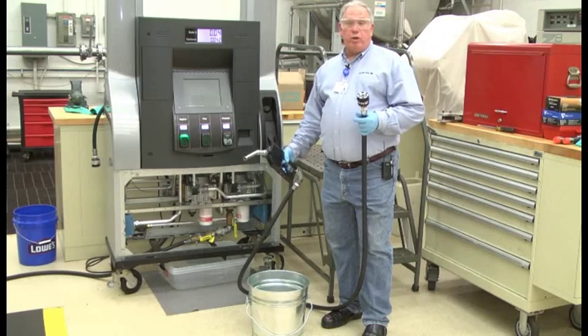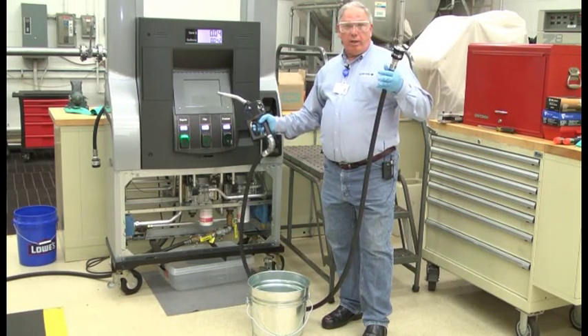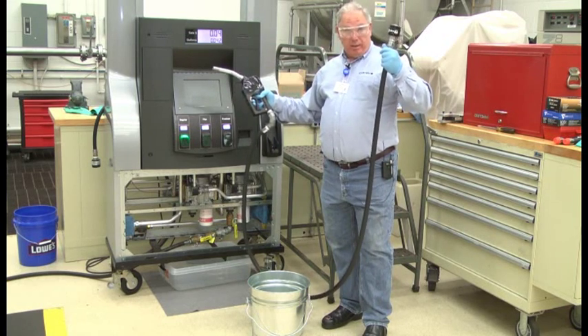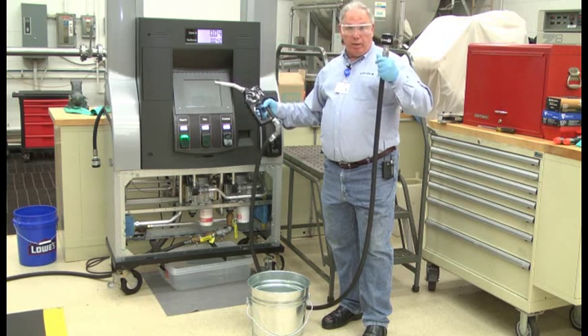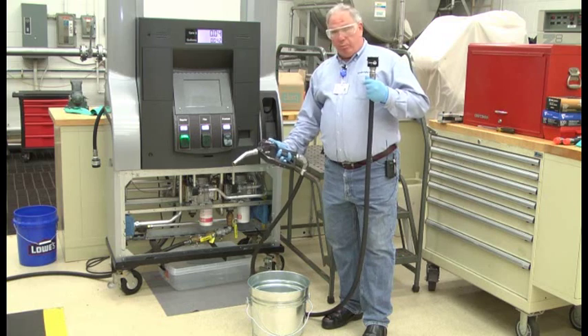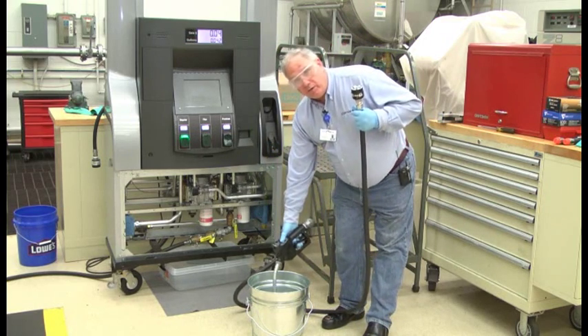One of the things we want to do before the reconnection of the breakaway is address the stored energy. We have a lot of stored energy or pressure still present inside the hose point. So all we're going to do is take an approved container, press the lever of the nozzle, and discharge any trapped pressure into the container at this point.